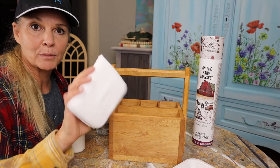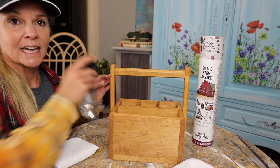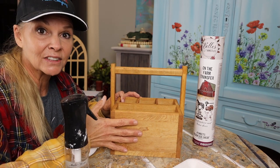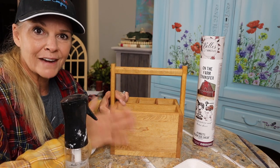I'm gonna use an applicator pad, or you can use a t-shirt, a sponge, a brush — pretty much anything you want. I have water here because this is raw wood and I want the stain to be taken evenly. I don't want it to be splotchy where some areas grabbed it harder than others. So I'm gonna quench the thirst of the wood grain first.